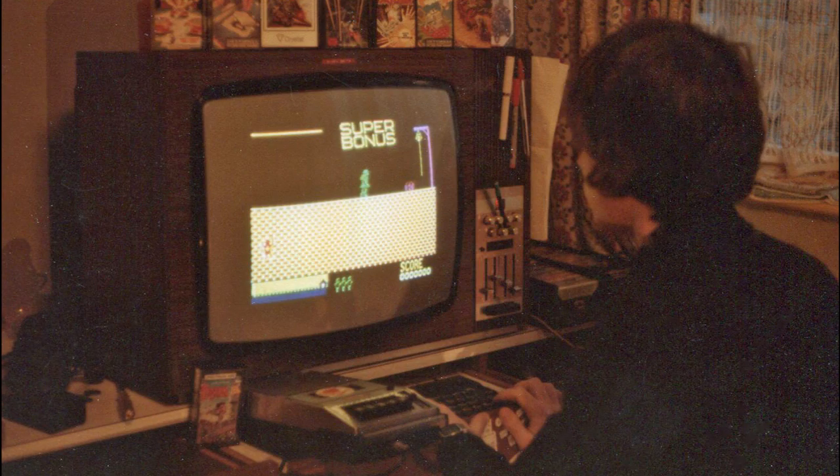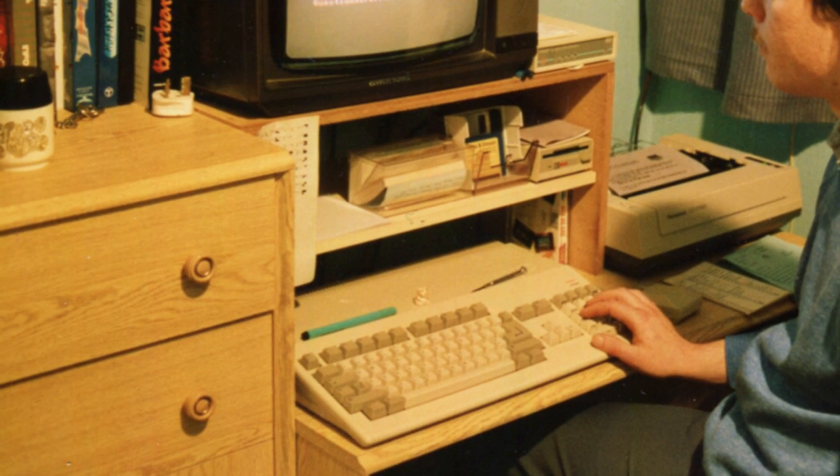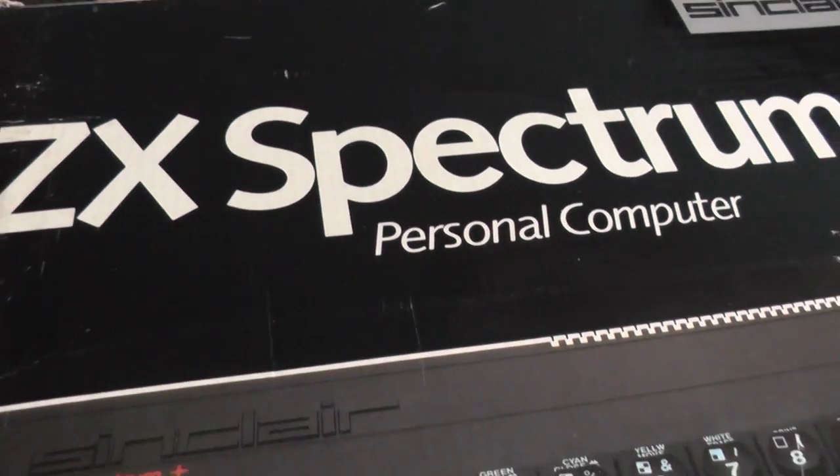I kept my Spectrum until the late 1980s, where, after a very brief fling with a Commodore 64, I sold all my kit and bought an Amiga 500. It was something I regretted straight away, and only when PC emulation arrived did I get back into the Sinclair machines. It wasn't long after this that a friend was emigrating, and offered me his Spectrum. I grabbed it with both hands, and still have it today.